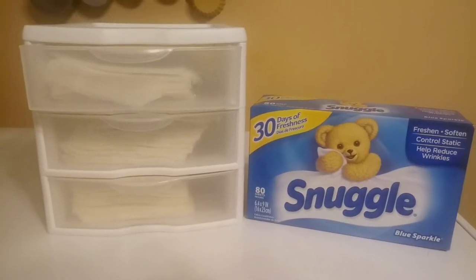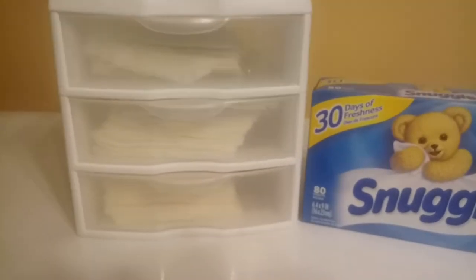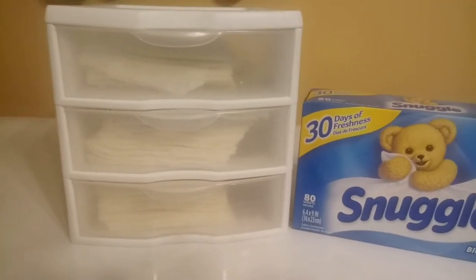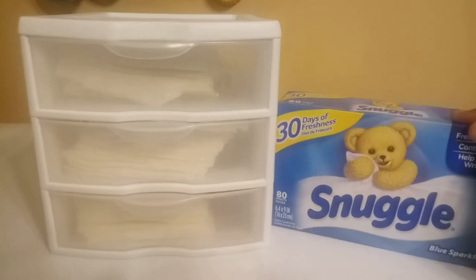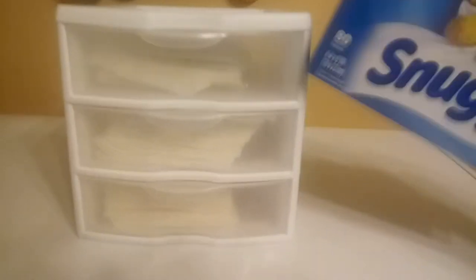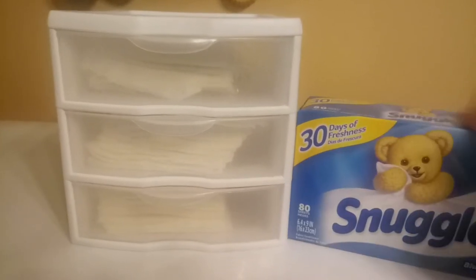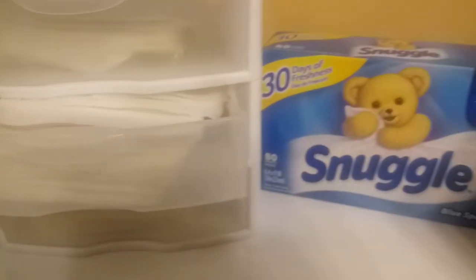Here's another way I consolidate: my dryer sheets. I normally take them out of the packaging and place them in this three-drawer system. They keep their scent just fine — the scent doesn't go away. I like to have my items grab and go, so I only have to open the drawer box when I need dryer sheets. This particular system holds three boxes worth, so there's no need to keep the original packaging, and I can take up less space on the shelf. Sometimes I can fit two boxes in one drawer, depending on the size.